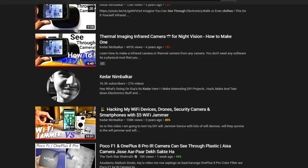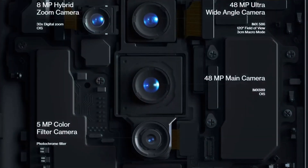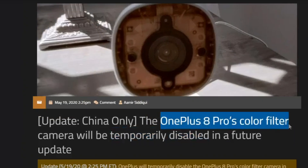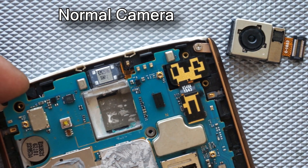About 4 years ago, I made a video showing you how to make a see-through camera. And recently, OnePlus launched a new camera that can do the same thing. They call it a pro filter camera. Now they have disabled this mode by software update, so I decided to modify my smartphone camera into a see-through camera.